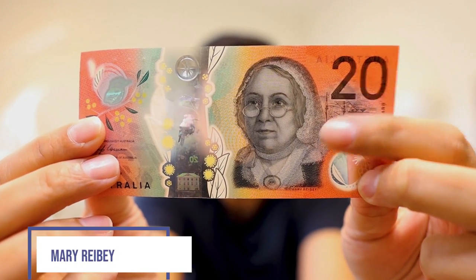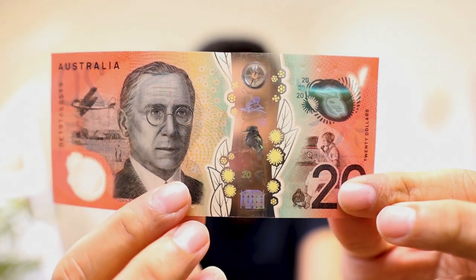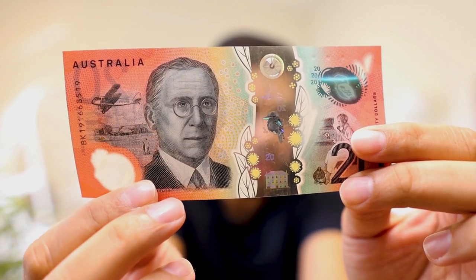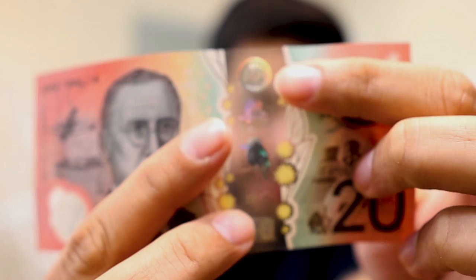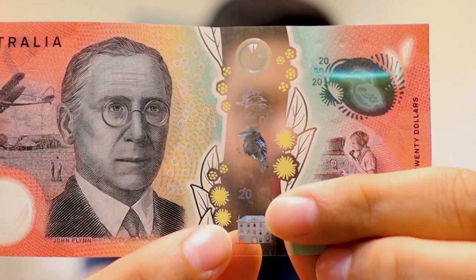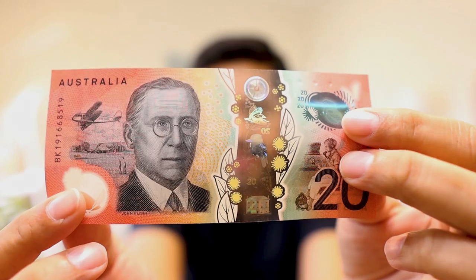Let's move to the twenty dollar note. On this side we have Mary Reibey, a famous Australian businesswoman, trader, and philanthropist. If we turn the note around we see John Flynn, the person who founded the Royal Flying Doctor Service of Australia. In the holographic section, we have a 3D compass at the top, a kookaburra in the middle, and at the bottom Reibey's Macquarie Place house. There are also holographic features and a window embedded into this note.